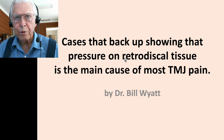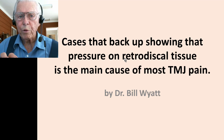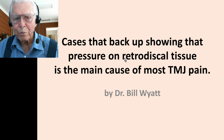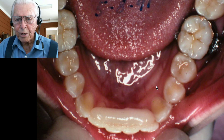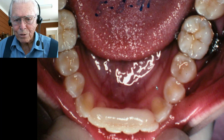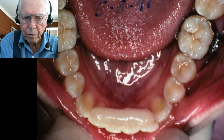Now I have three cases here that showed TMJ problems. In the first, all we did was level out the bite and bring the lower jaw forward to stop the pain. The first case is a young lady who had an anterior crossbite — the upper teeth were back behind the lower teeth and met in the anterior area.